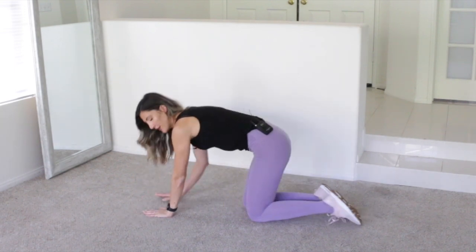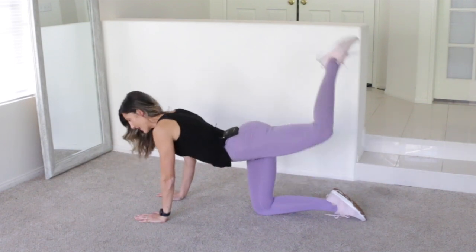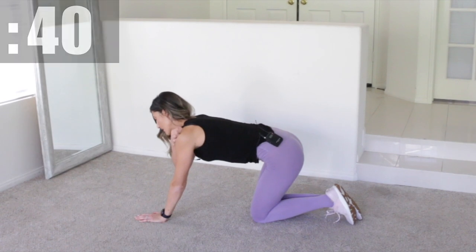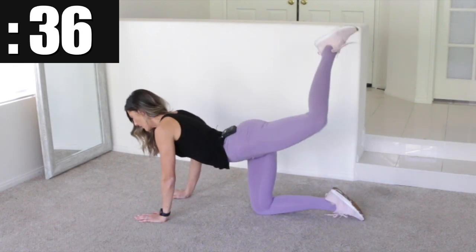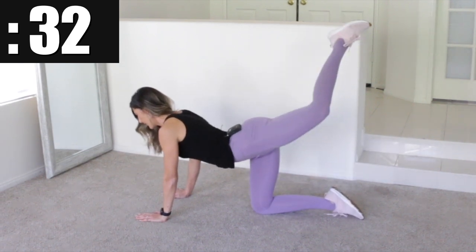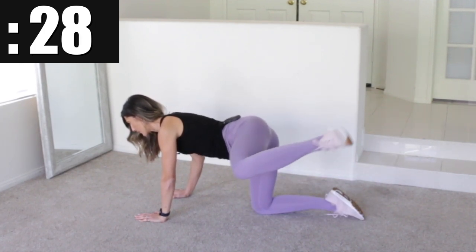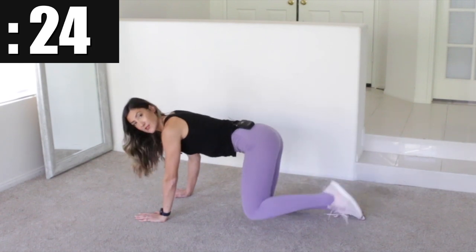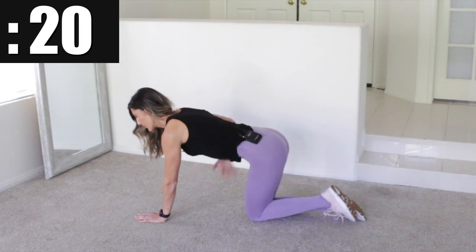Get into an all-fours position. We're going to be doing a fire hydrant — lift to the side and then right into a donkey kick. We'll do 20 seconds on each side, just one side at a time. Fire hydrant, kick it up, put it back down. We lift as high as we can to work those outer thighs and then go up to get the glutes. Keep your core muscles tight as you do this, and really minimize the bend of your spine. Other side — up, lift and kick.